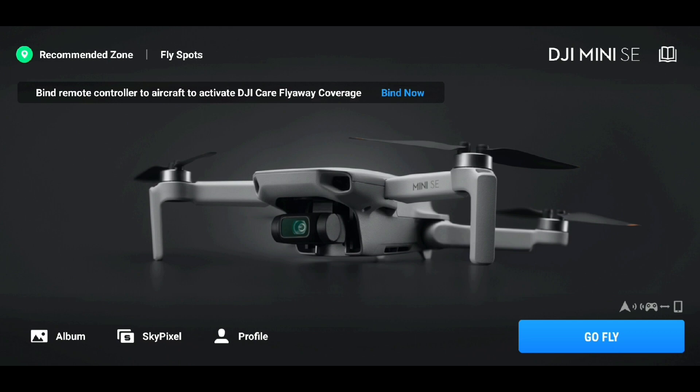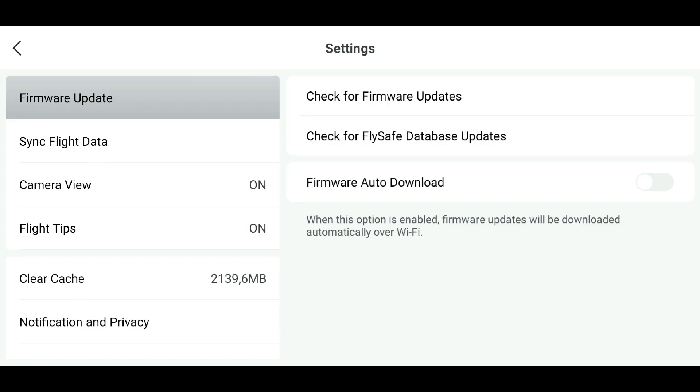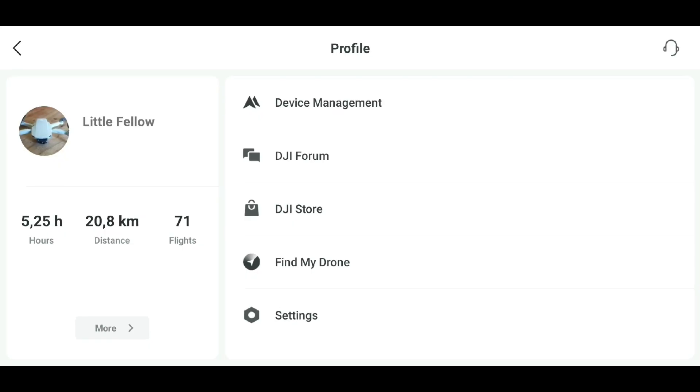If you see this, don't worry about it — it is just for some insurance and safety-related stuff to give some protection to your drone if it crashes, flies away, or gets any damage. Now I'm going to show you how to check for firmware updates. As you can see, it's up to date. The FlySafe database updates are also up to date.